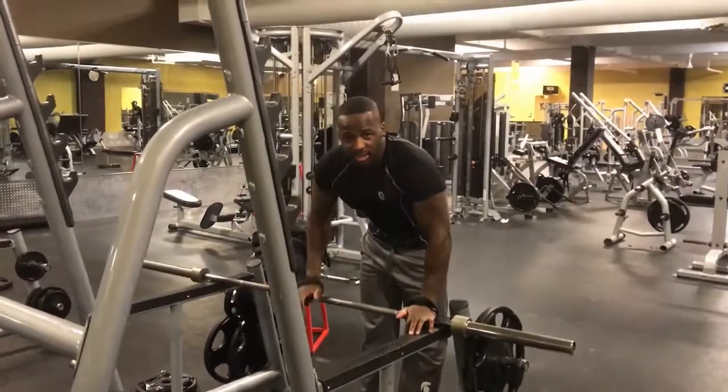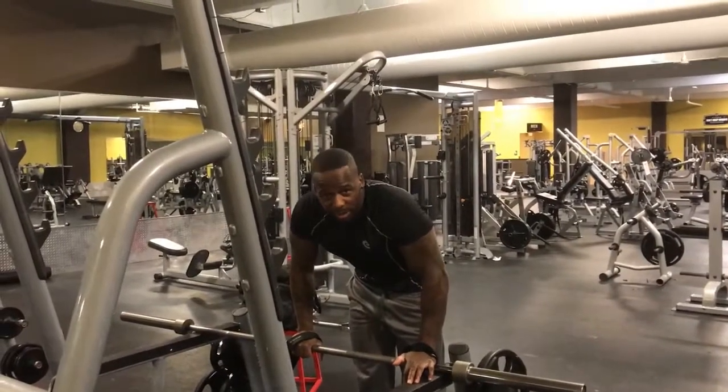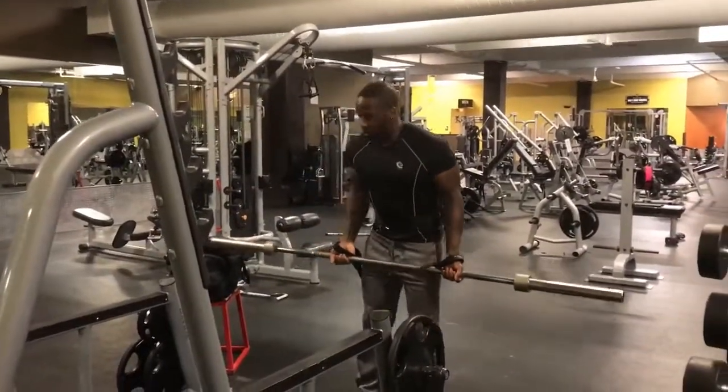Just understand, the free bar — the benefit of that is you have to use your stabilizers, you actually have to hold the weight up, versus the Smith machine. What I'm going to show you is the same thing: we're going to row a hundred in a row.